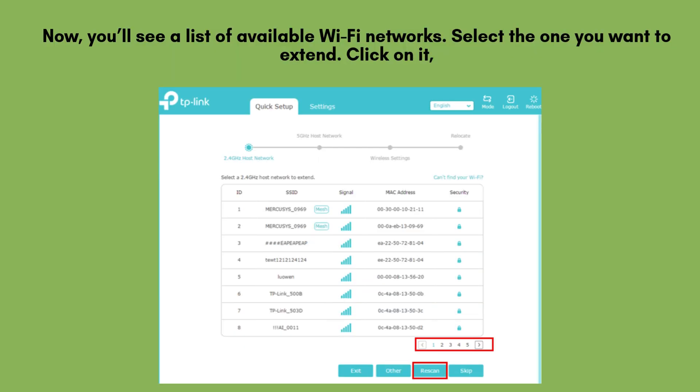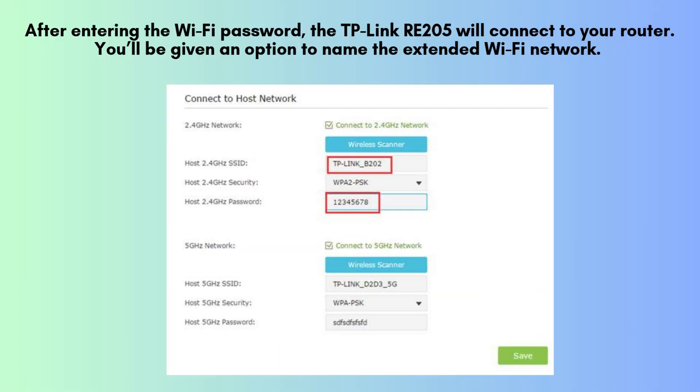Next, a list of available Wi-Fi networks will appear. Choose the network you want to extend, then click on it. When prompted, enter the correct Wi-Fi password to allow the extender to connect and begin boosting your existing signal. After entering the Wi-Fi password, the TP-Link extender will connect to your router. You'll be given an option to name the extended Wi-Fi network — you can keep the same name or give it a new one. Once you've made your choice, click Next.